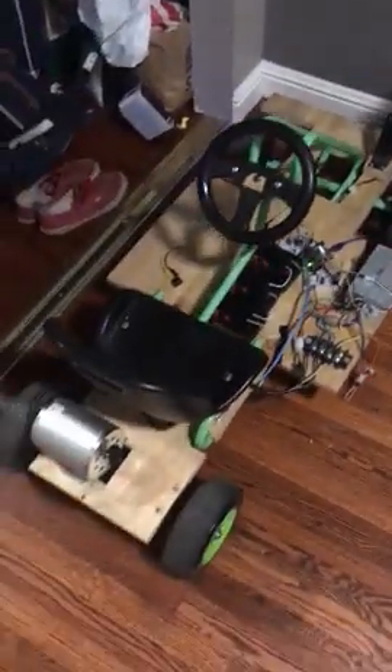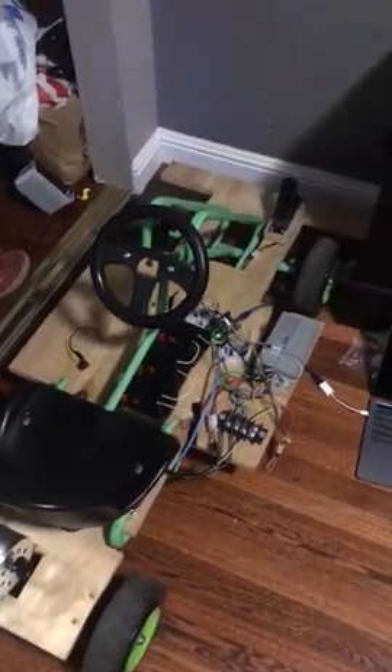Pretty sweet — going from building little RC cars to a go-kart. Got to scale it up!